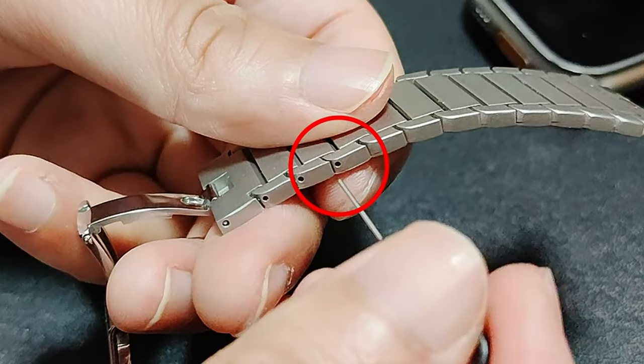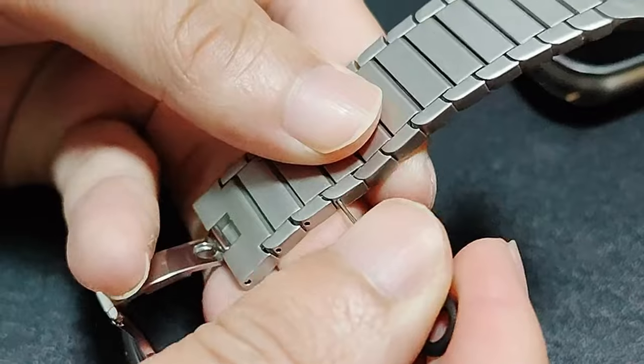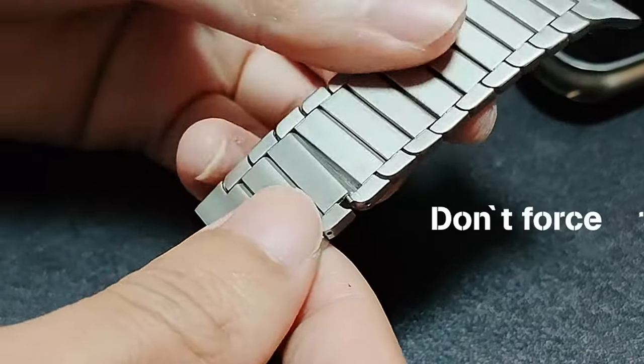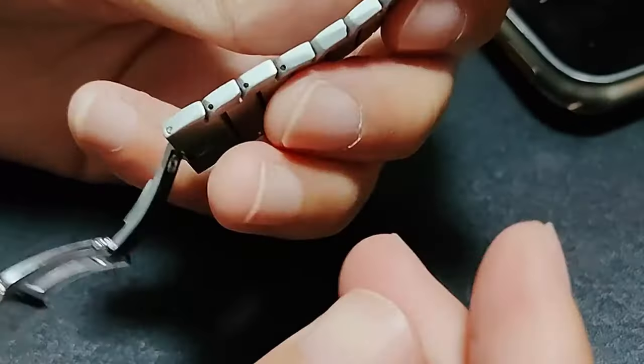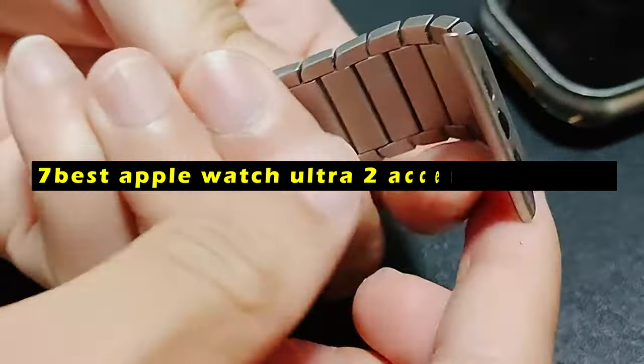The Apple Watch Ultra 2 is a powerful and versatile smartwatch, but it's important to protect it from damage and enhance its functionality. Hi, welcome to All Cases. In this video, we are going to talk about the 7 best Apple Watch Ultra 2 accessories of 2024 you can buy.